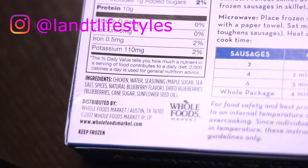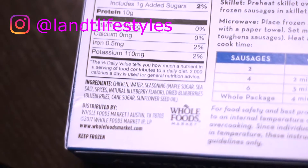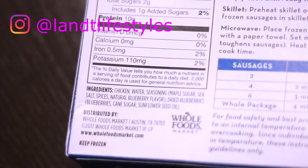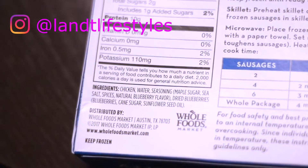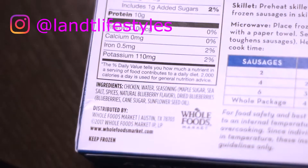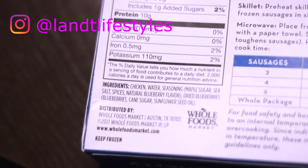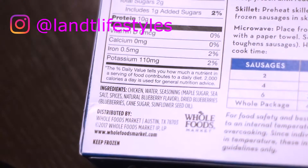The ingredients are: chicken, water, seasoning — and in parentheses the seasoning is maple sugar, sea salt, spices, and natural blueberry flavors. Then there's dried blueberries, and within that there's blueberries, cane sugar, and sunflower seed oil. So about five ingredients that you can actually pronounce. Of course it's Whole Foods, so you don't need a chemistry degree to understand everything it's talking about.